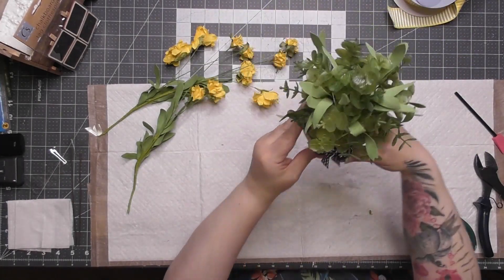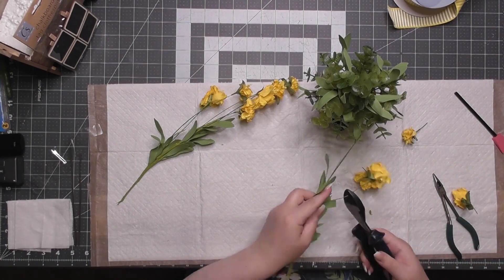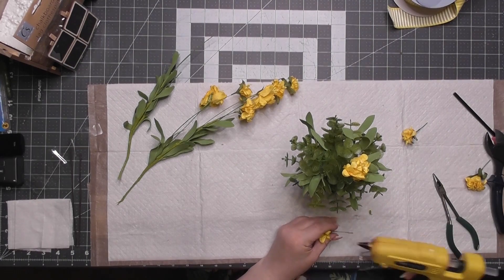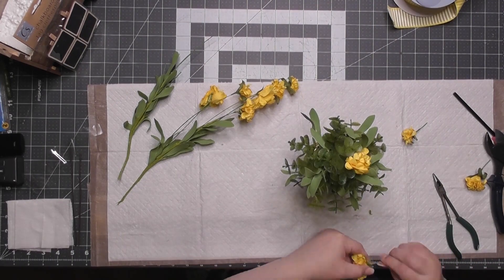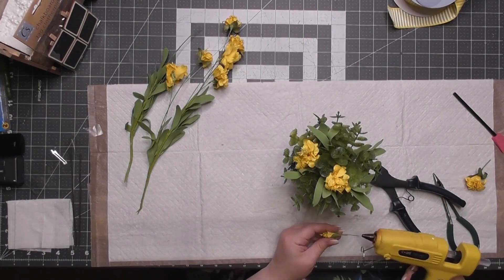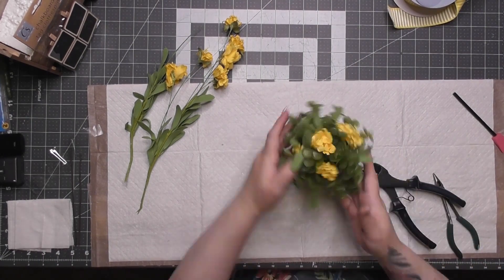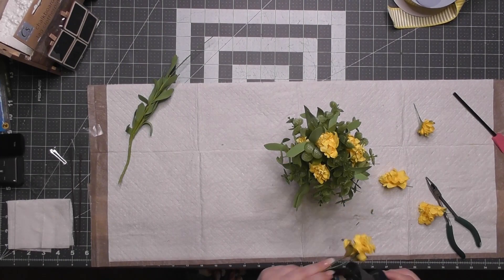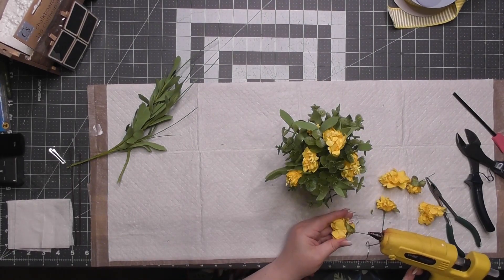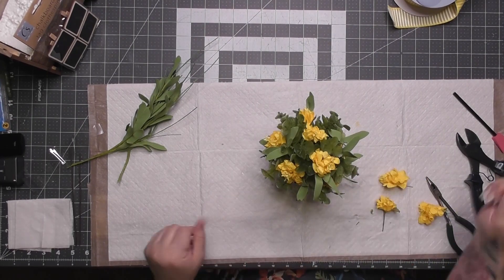We've got a fluffy little bundle of greenery going. Now I cut all the flower buds off — the little stems were just sharp enough to pop right into the styrofoam. I'm putting glue on the ends and giving them all a new home in that styrofoam. They're the perfect size. I used all the rest of them — stash buster! They'd been sitting with a little zip tie around them for probably over two years.